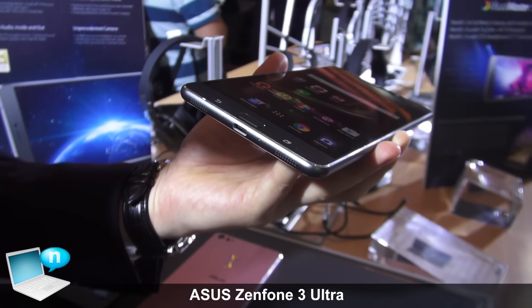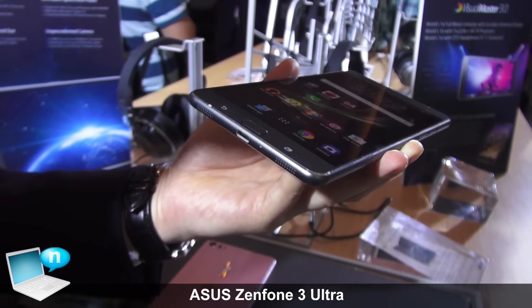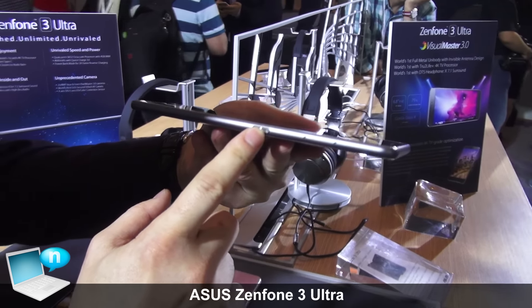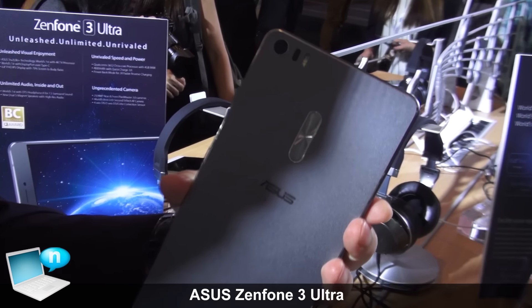These two ports feature stereo speakers that can offer the maximum volume among all smartphones. On the side, this is the power button, and we are offering dual-SIM support compatible with two nano-SIM cards and one microSD expansion.